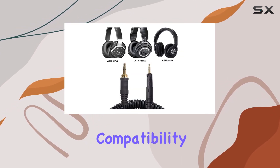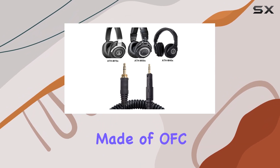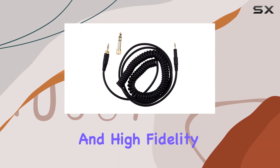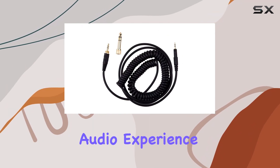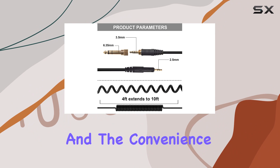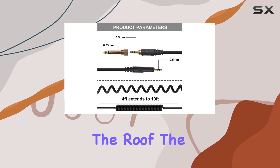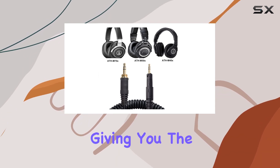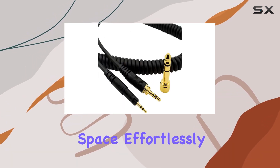But it's not just about compatibility — it's about performance. Made of OFC wire with excellent density, this cable delivers stereo sound and high fidelity, enhancing your audio experience across the board. The convenience factor is through the roof too: the coiled design allows for flexibility, ranging from 4 feet to an extended 10 feet, giving you the freedom to move within your space effortlessly.